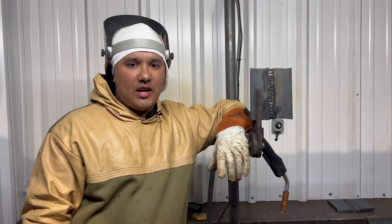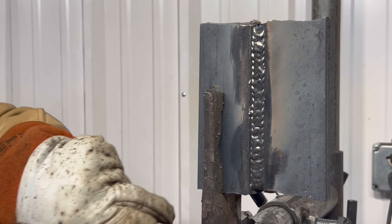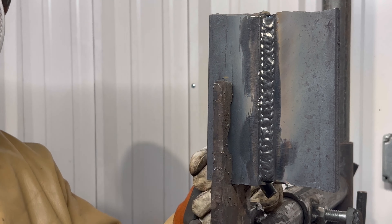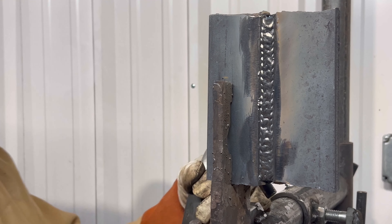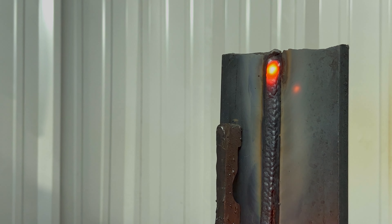All right guys, we're going to run a first cap on the left side and see how it turns out. If we get a couple of wormholes or anything like that, we'll show you guys how to fix it. We're just gonna run that one and see how it turns out.